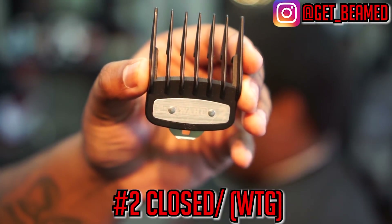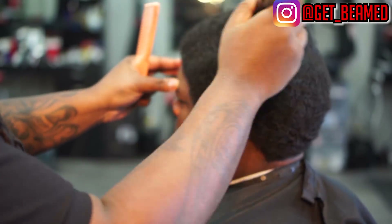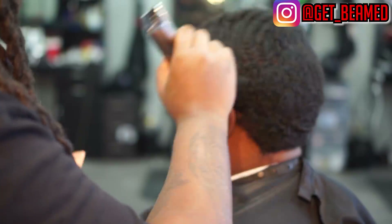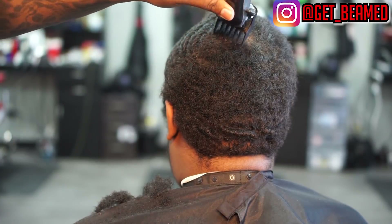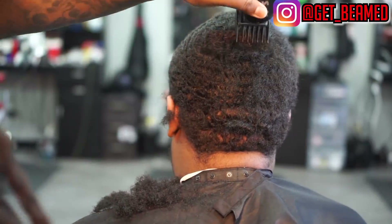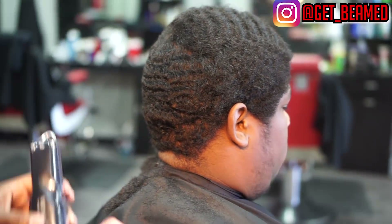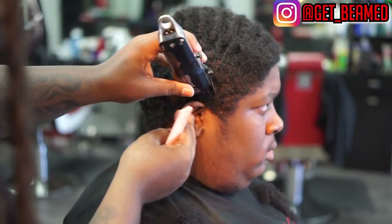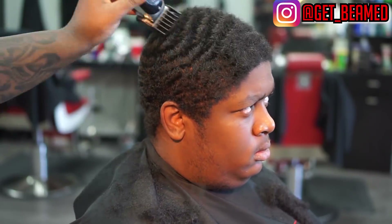We're going in with a number two guard close with the grain — WTG means with the grain, meaning I'm cutting with his hair pattern. The reason I'm cutting with his hair pattern in this video is because he just came off a 12-week wolf. My cousin has never wolfed before — he literally started with no waves at all, 12 weeks in, and he's beehiving. I want to protect these waves; I don't want to cut it too low because it was his first wolf.